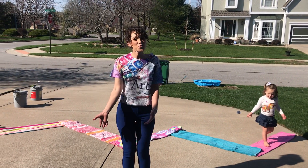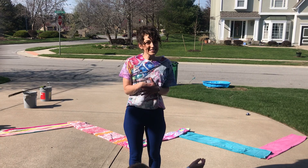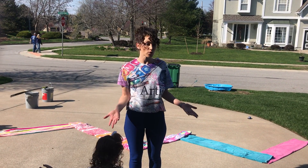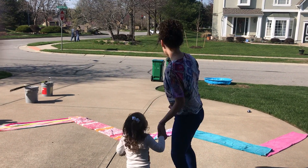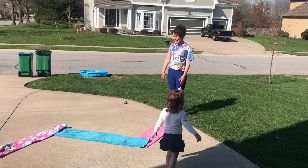I'm going to show you one example of an obstacle course that you could create. Mine is outside in my driveway, but yours could be indoors as well — maybe you could use tape to tape some lines on the floor. Are you ready? I'm gonna start my obstacle course right here.